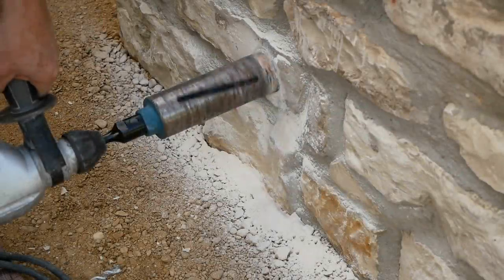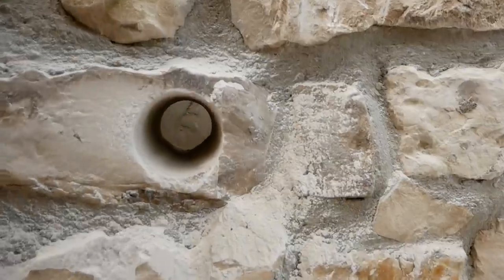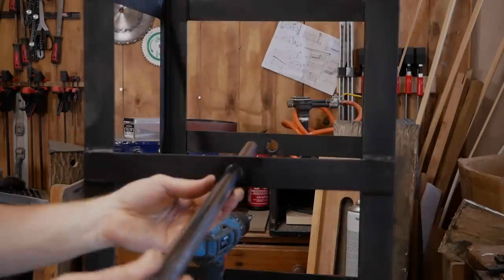One thing that lets down many fire pits is airflow. I've drilled a core through the bottom and I can put a small leaf blower in there when needed to really get the fire going.